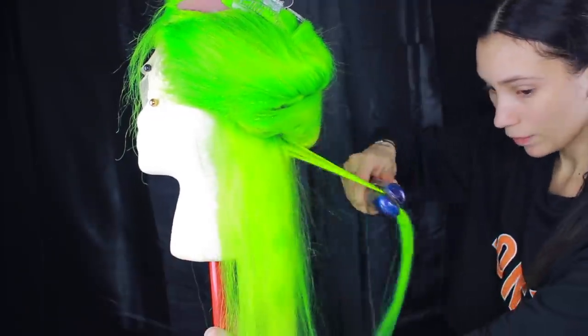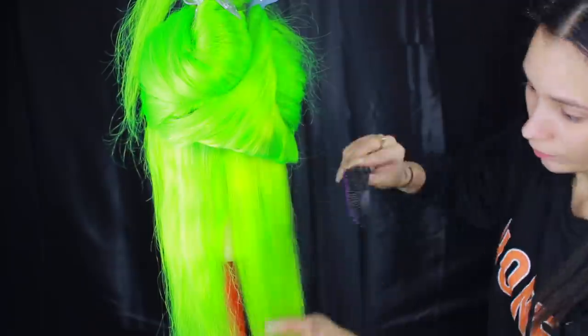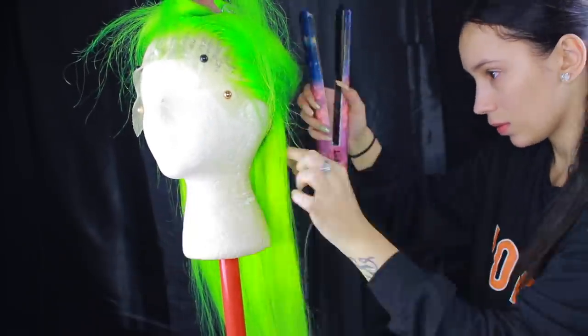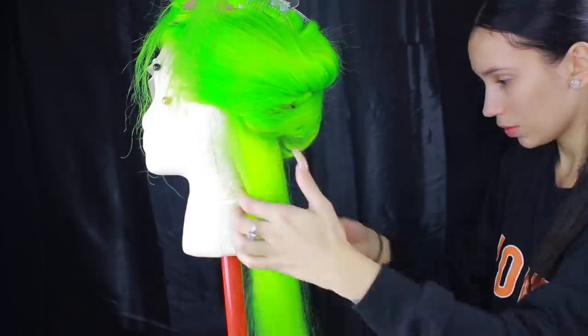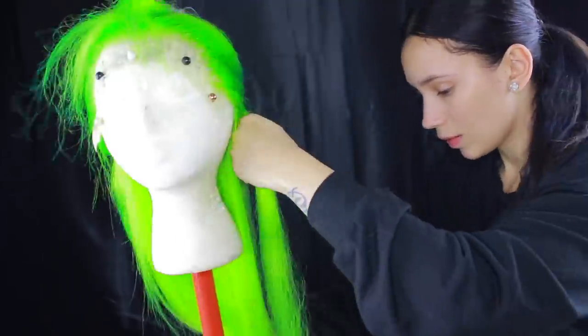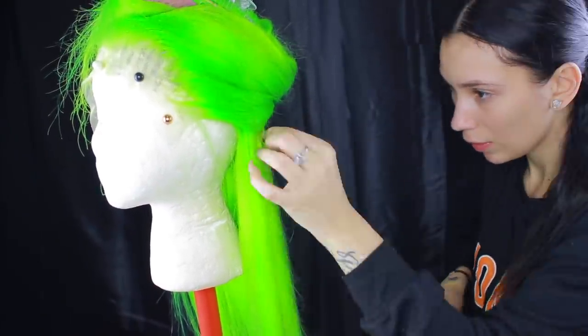I cut out the wig-making part because y'all already know how to make wigs. For this style I wanted pin straight, so I'm going to straighten her. I decided to name this wig Elektra because she's just so electric. I'm going to straighten and style her and then come right back to show you guys the makeup.